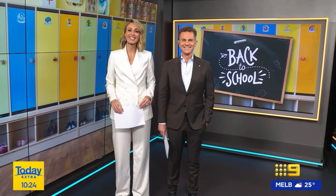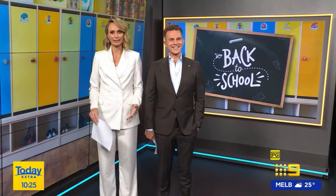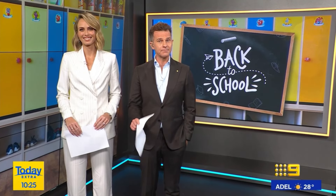As kids return to the classroom this week, the chaos of the morning routine can quickly become overwhelming. So we called in organising expert Anita Burgers to help us set up a family drop and go zone so everybody can get out the door on time with minimal fuss.